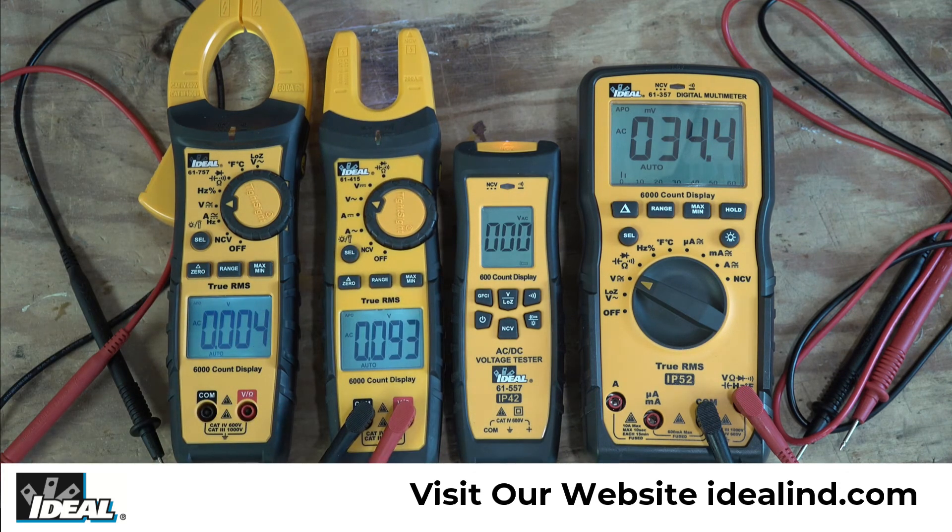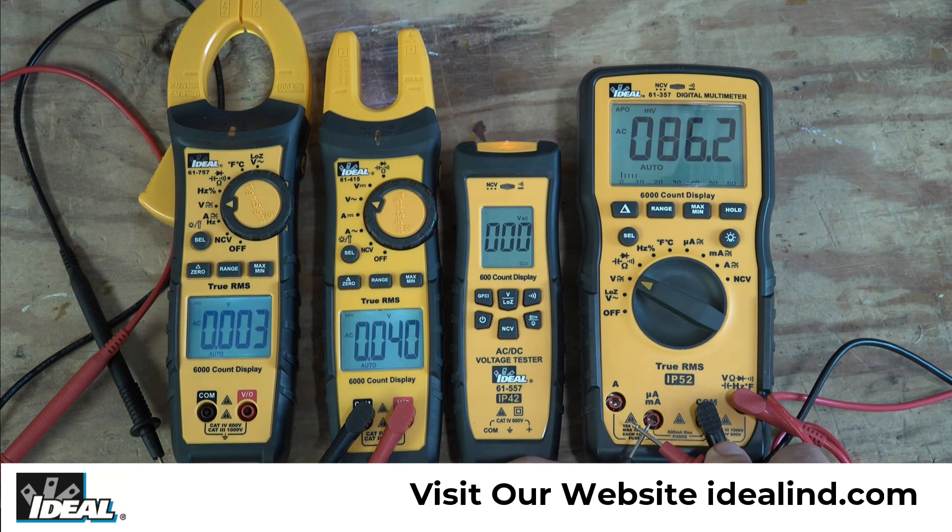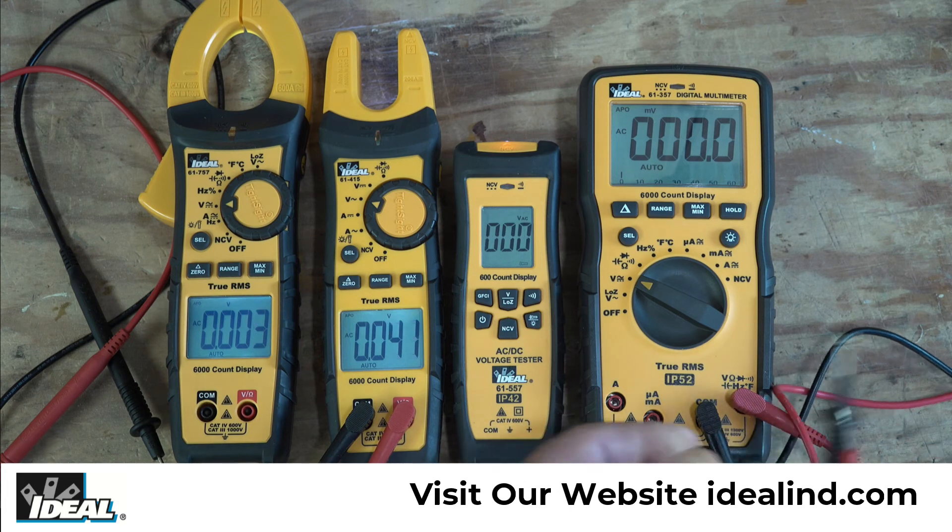This is normal and nothing is wrong with the testers — it is what you would expect from testers with this kind of resolution and sensitivity. There is no useful voltage present, and I can cancel out the noise by touching the leads together. The meter nulls out and reads zero voltage, indicating that there is no voltage.